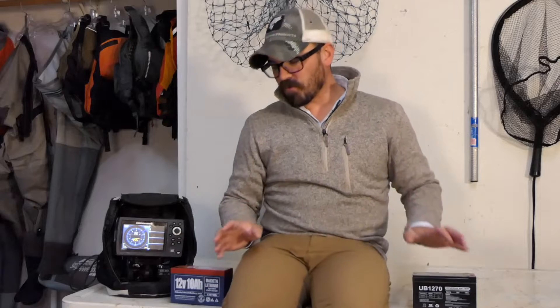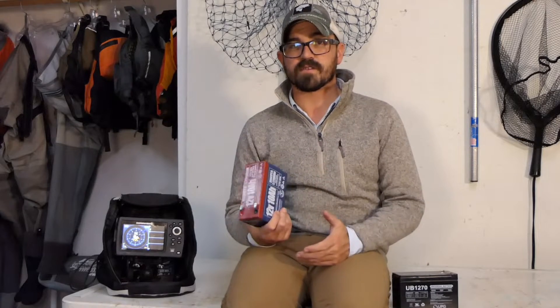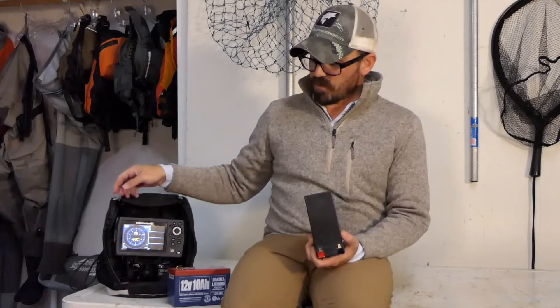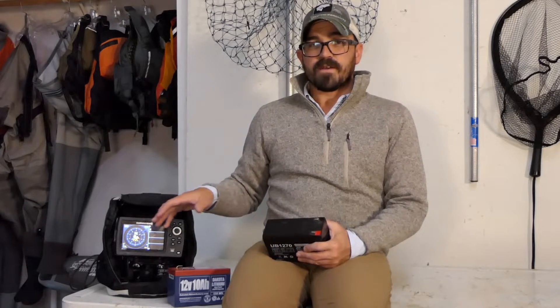Next I wanted to test the performance of these two batteries in cold weather situations. This makes sense because many anglers use these batteries to power fish finders while out on the ice. I'd also read widely that sealed lead-acid battery performance decreases in cold weather, whereas lithium batteries are purported not to suffer from that same issue. To test this, I charged each battery fully, put it in this chest freezer for one full hour, then connected power cords down into the freezer and ran it using the same stopwatch method.